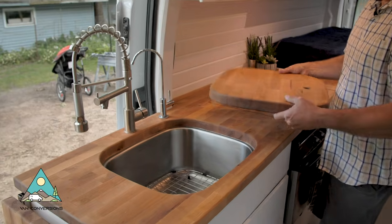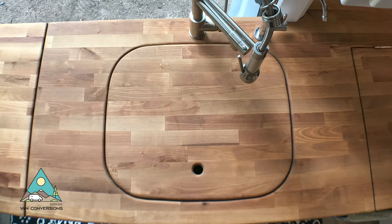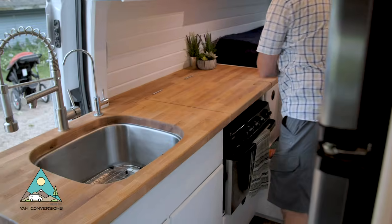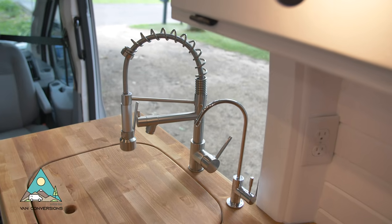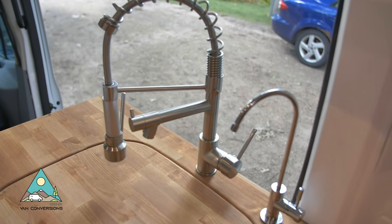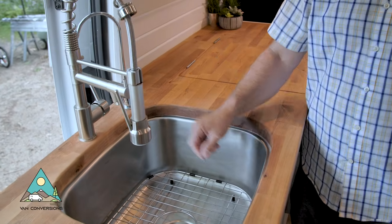There's a hidden sink underneath the cutting board — you can use the cutting board for extra counter space on top, or just set it aside when you're using the sink. I really like this sink; I'll put the link in the description below. I got this one off Amazon, so I'll put a link to that if you're interested in picking one up.